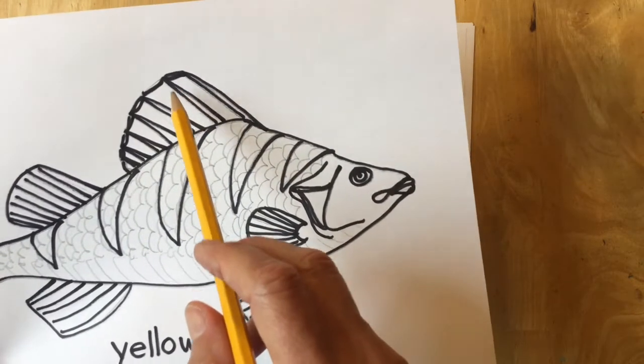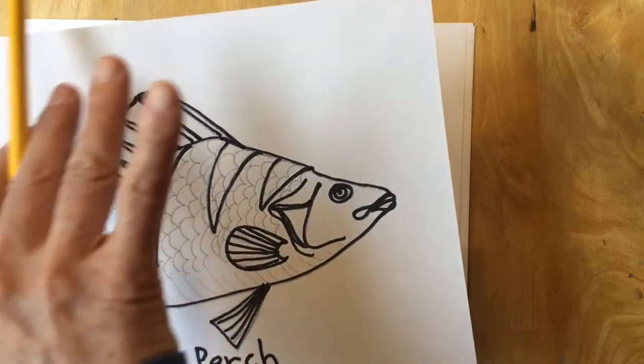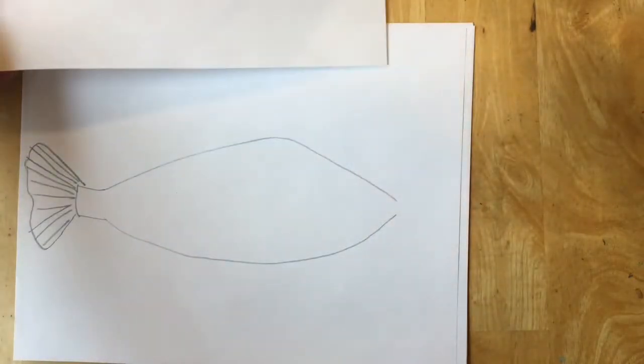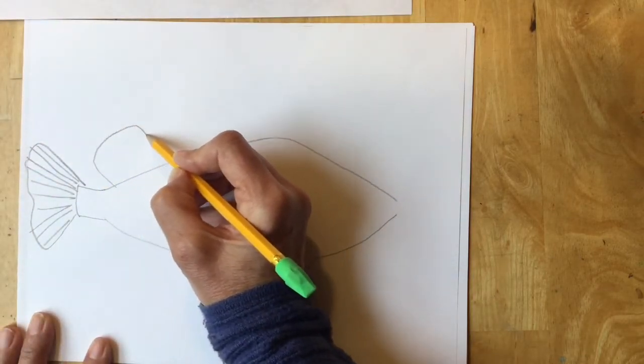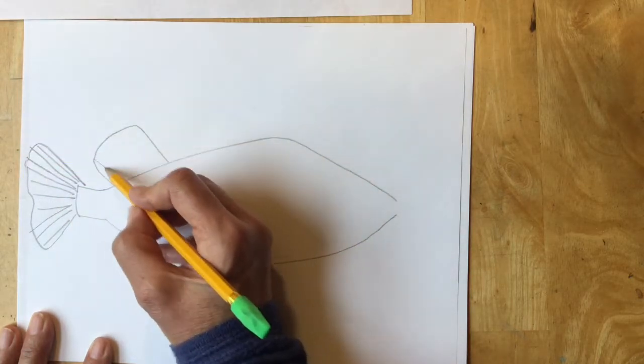The one on the very top of the back has spikes on it so that if another fish tries to attack it, it can protect itself. I'm going to start by making the fin on the back — it's kind of like a rectangle but rounded on the edges and points towards the back at a diagonal.